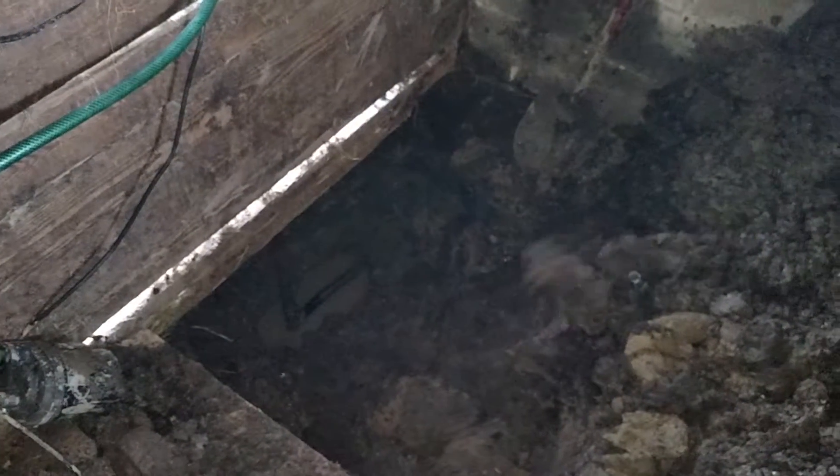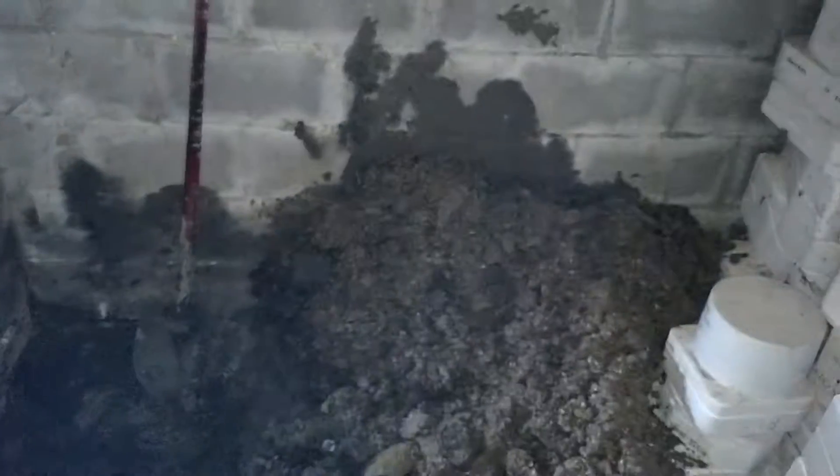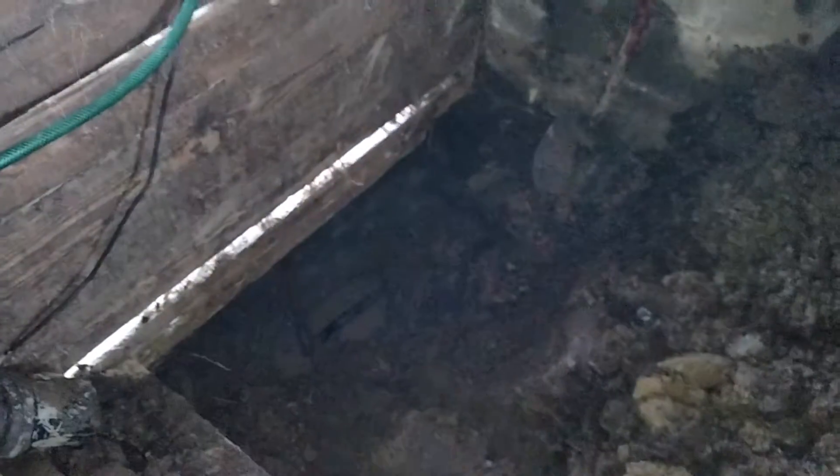So I went ahead and I dug a hole here, a deep hole, if you can see. We got piles of dirt, and I found the leak.